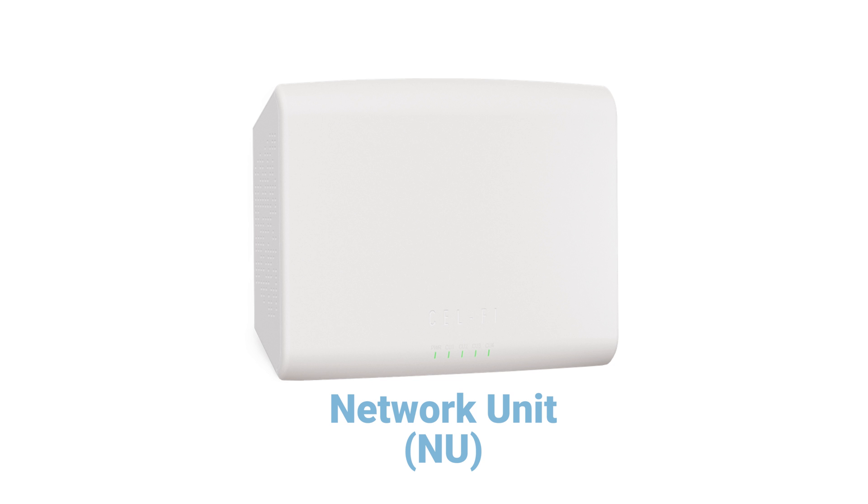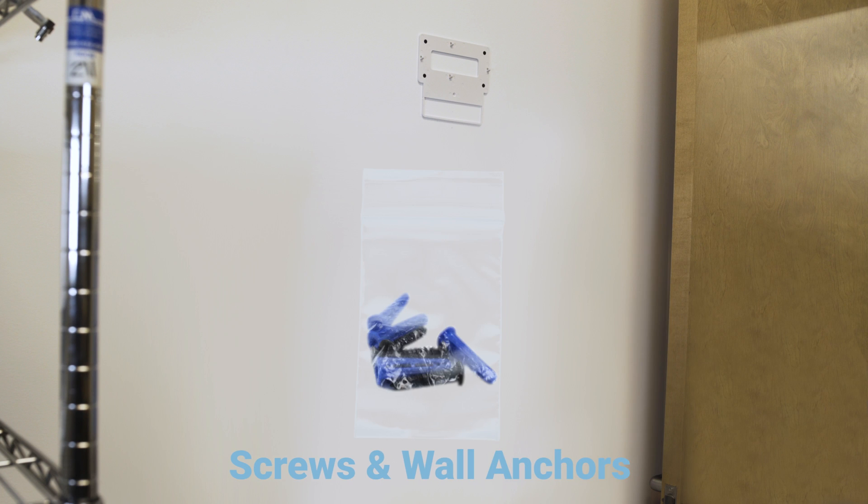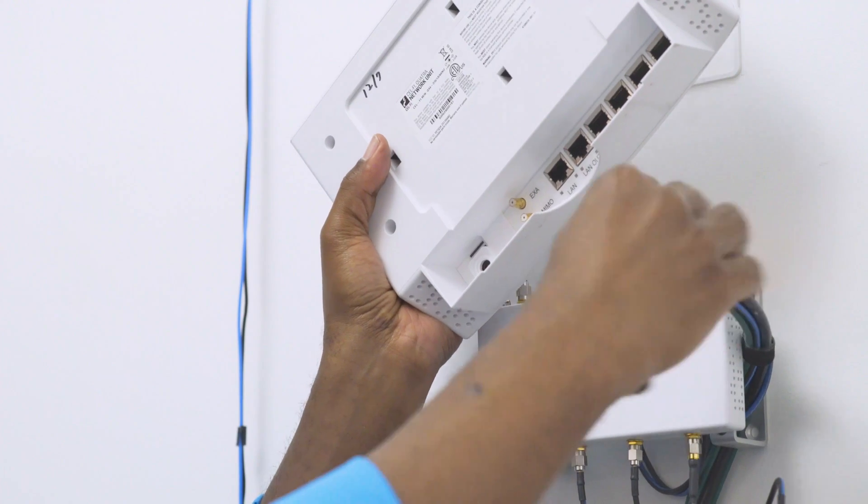The network unit must be mounted vertically and not laid down flat on a surface. Start by securing the mounting plate to a wall using the supplied screws and wall anchors. Connect the LAN cable,